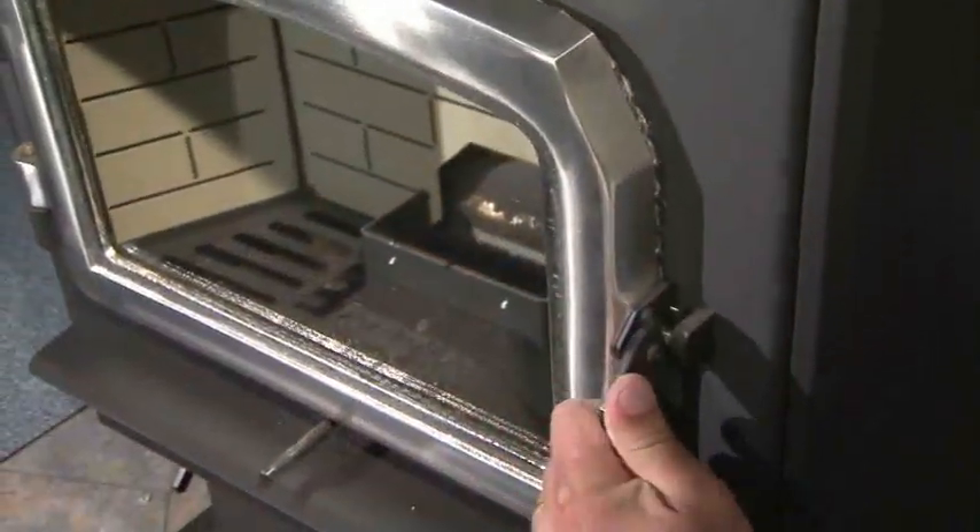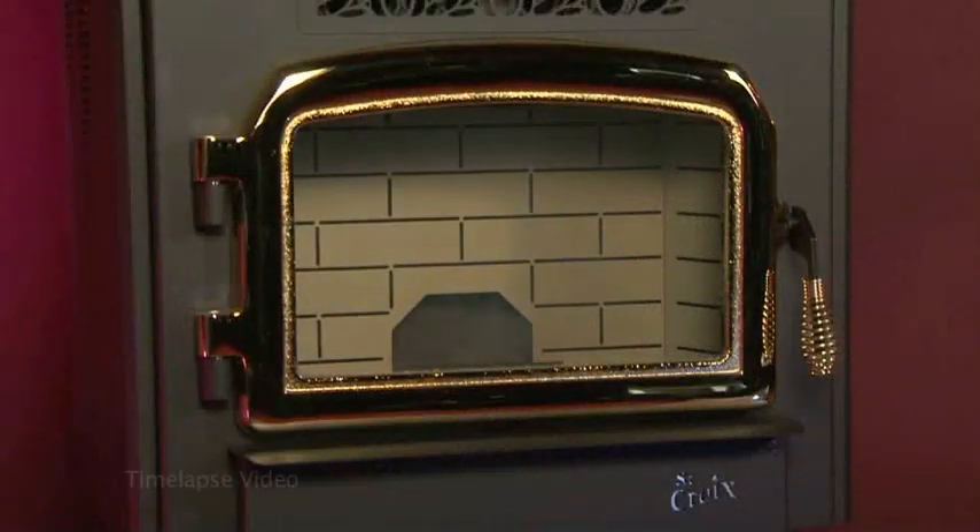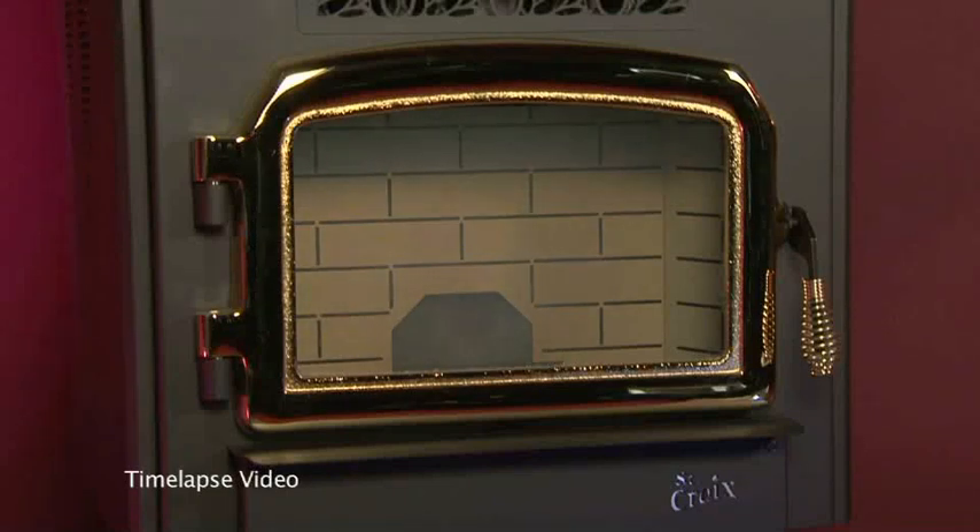To light the stove, close the fire door and then simply push the on-off button on the control board. The startup program takes it from there, but you'll want to monitor the burn pot to make sure the stove starts up properly. The startup program typically takes about three to four minutes to run. During this time, there may be some smoke in the firebox before the flame appears. This is normal.